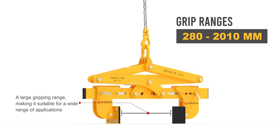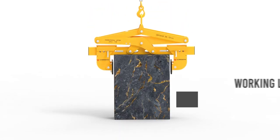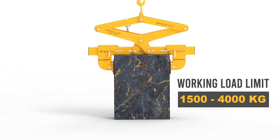Suitable for use on cranes or forklift booms, the clamp jaws are gravity controlled — they open automatically on every second lift and close on every second lift.